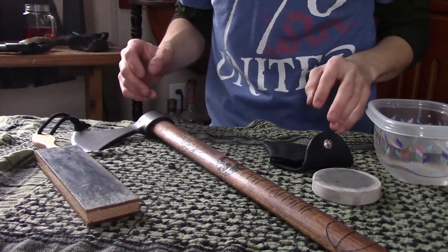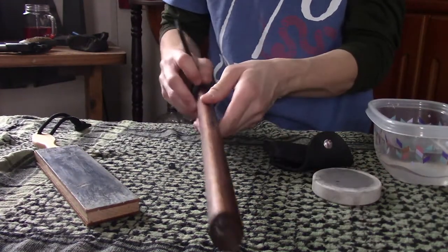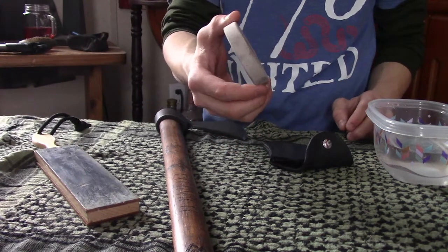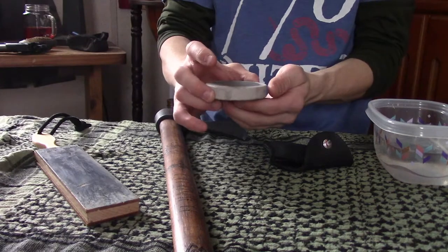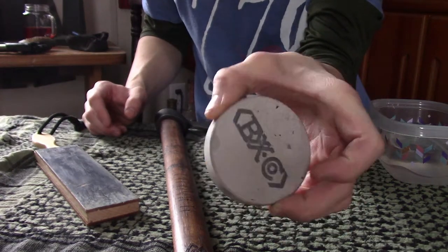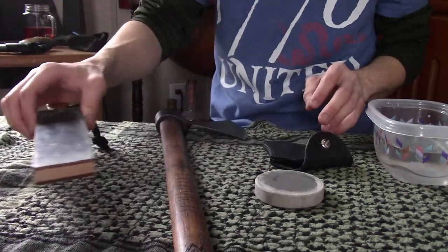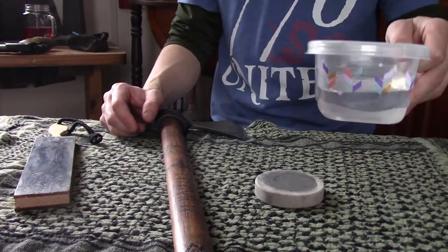So I'm going to show you guys what all you need. Obviously you need your axe or tomahawk. Then you're going to need your sharpening stone, and of course there's a few different ways you can do this. I like these Baranox axe pucks — I think they work great. I also got a leather strop, my little homemade sheath, and I got a little tub of water.